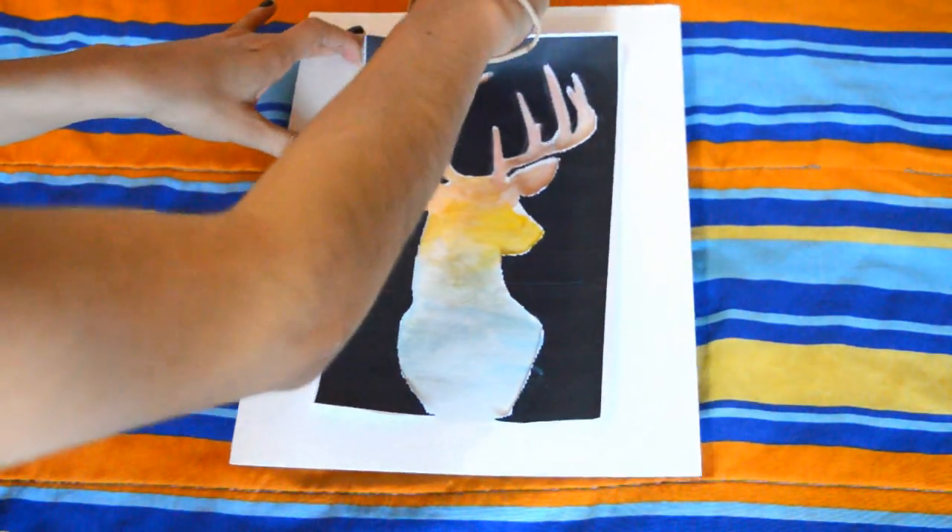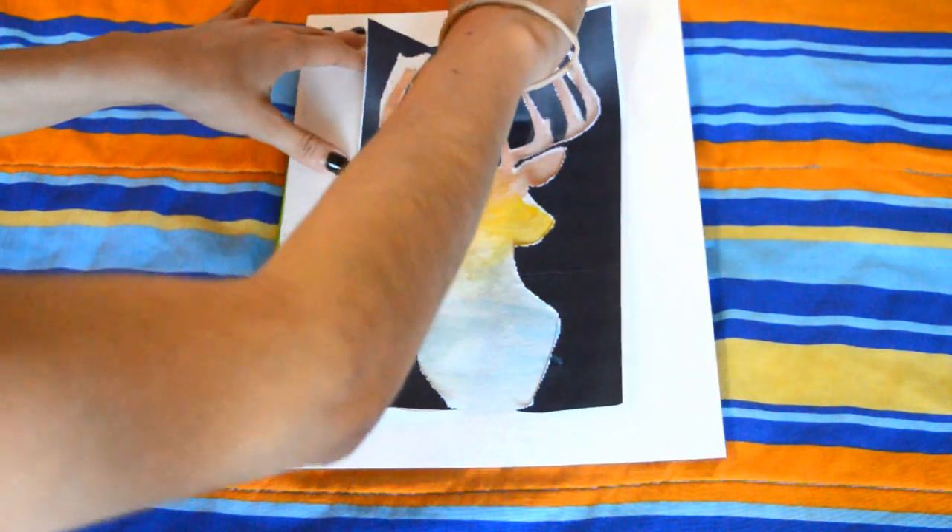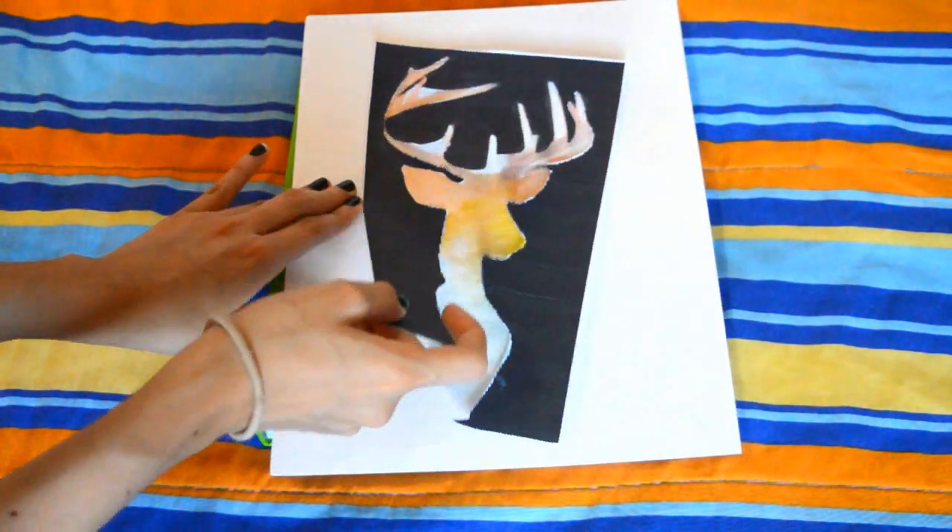Espera que se sequen bien las acuarelas y luego retiras el molde con mucho cuidado. Y ya tendrás listo tu cuadro de alce perfecto para este otoño.